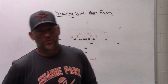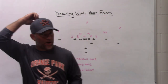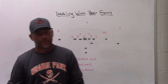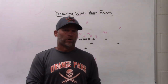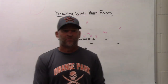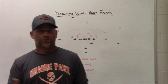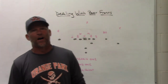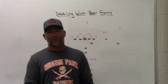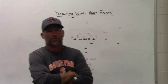Hi there, what's up guys? Coach Mack, Play Fast Football. We're going to do a video today on dealing with the bear front. If you coach at the high school level, junior high level, pop warner, or youth level, at some point you're going to have to understand how to deal with the bear front. It's prevalent in NFL and college football, but at the lower levels it's even more troublesome for offenses.